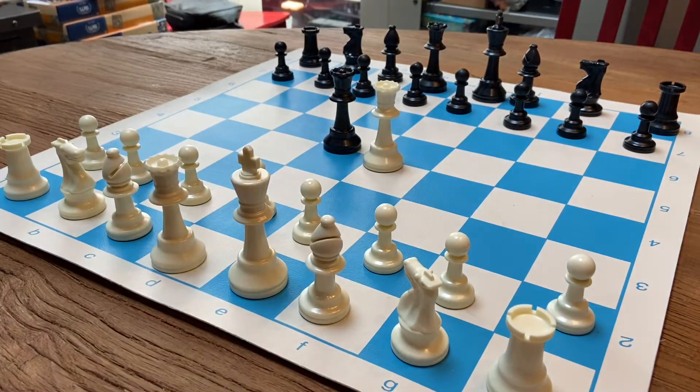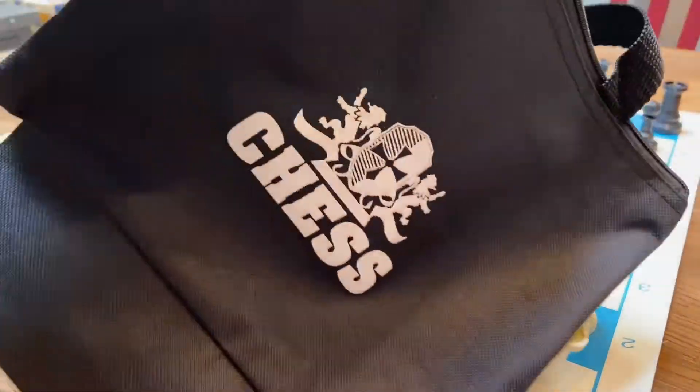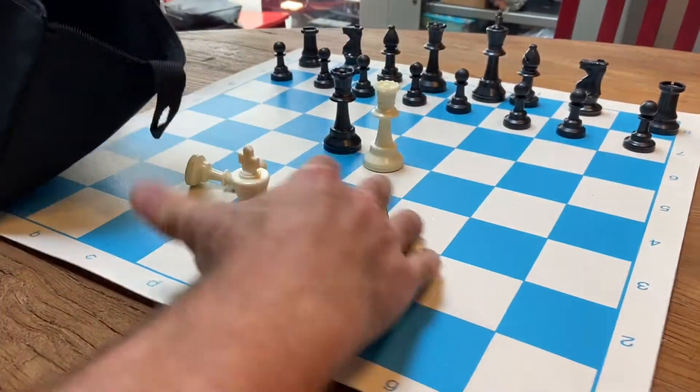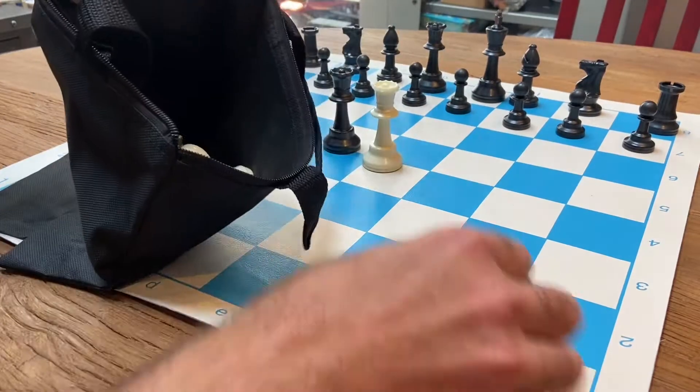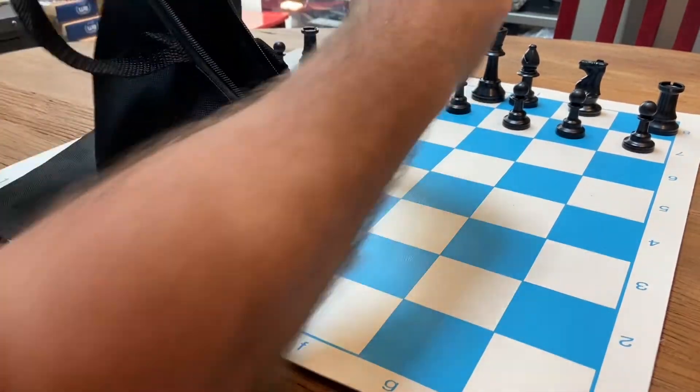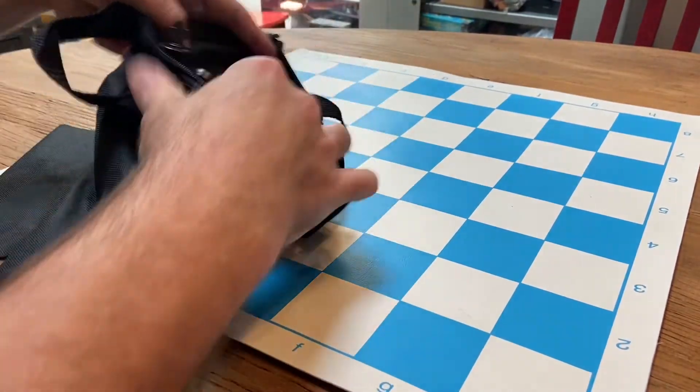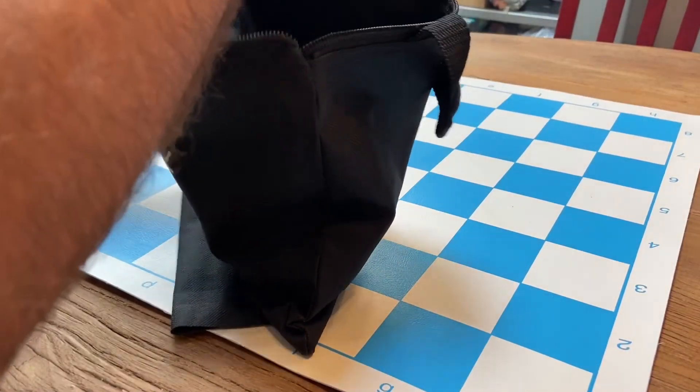Here are the extra queens and everything else. Now what we do, we take our bag, pieces go in here. Very simple, very easy, zippers up nice.